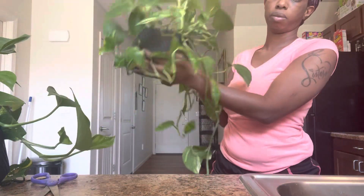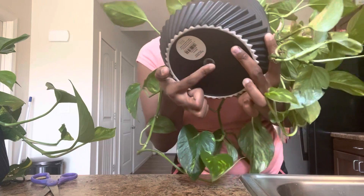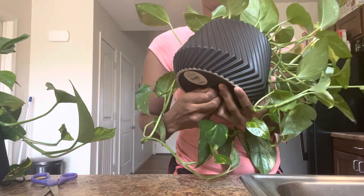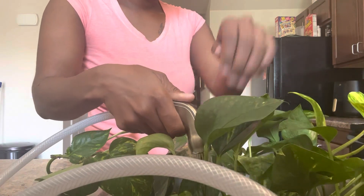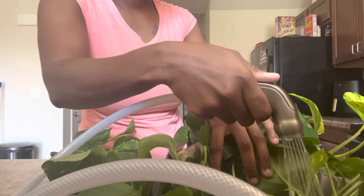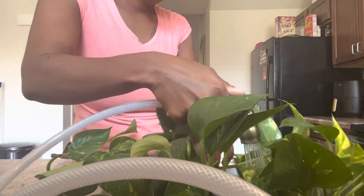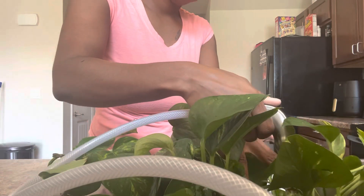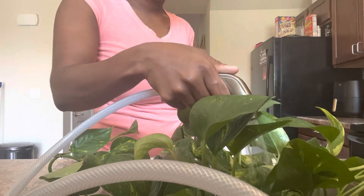We're gonna put her in the sink and give her a nice bath. Make sure you have a draining pot — it's very key to make sure you drain all that water out. My girl was so thirsty! Give her a good bath, make sure she is watered all the way through, allow her to drain for a couple of minutes, then come back, hang her up, and let her be.